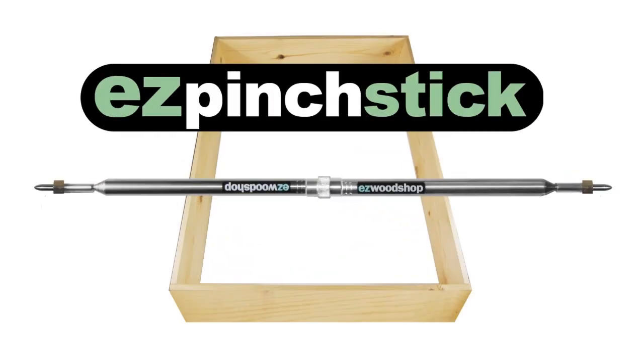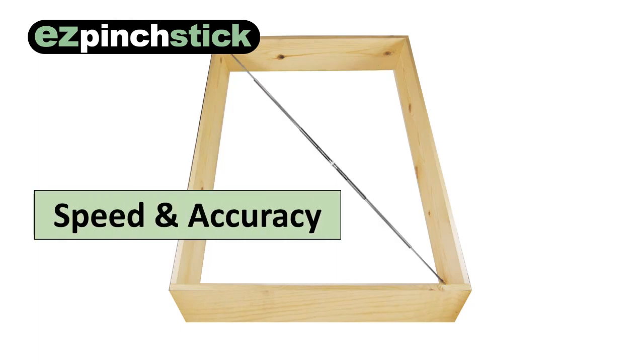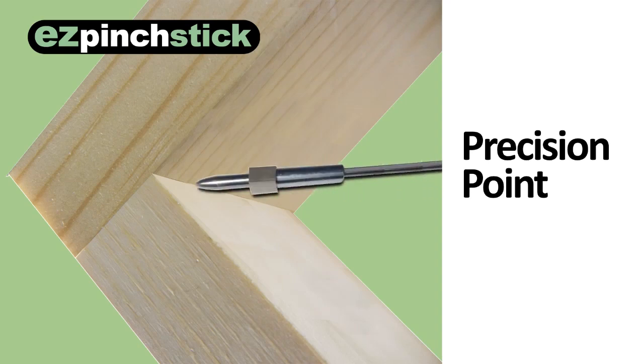That's why I created the Easy Pinch Stick. It's a unique measuring tool that lets you check the diagonals of a large box or cabinet with speed and accuracy. The sharp tip extends deep into the cabinet, giving you an extremely precise reading between opposite corners.